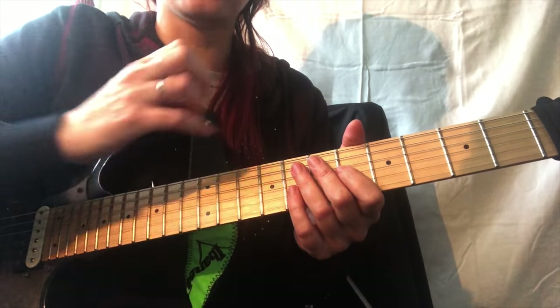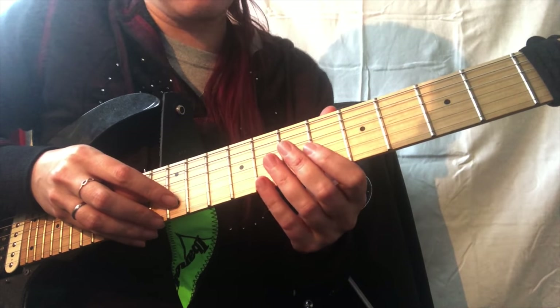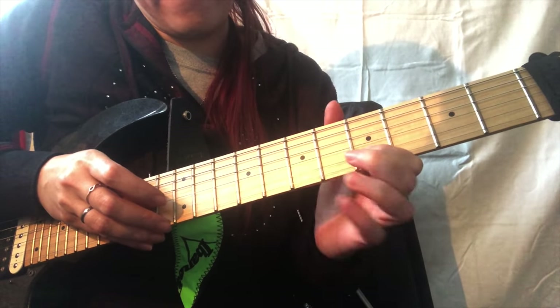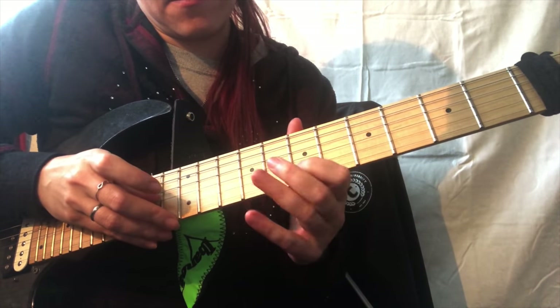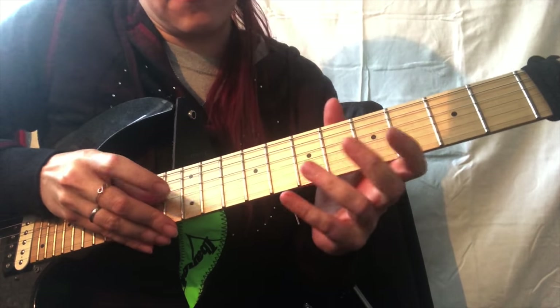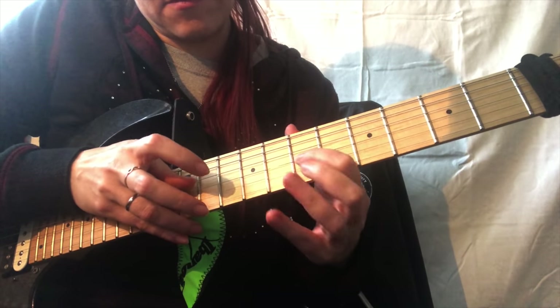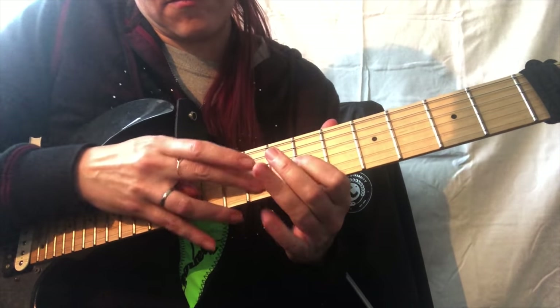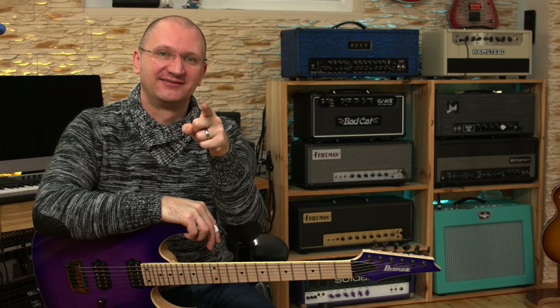Does that make sense? Now the whole thing in super slow — kind of goes like this. My name is Jen Majura and my right index finger hurts. Thank you Jen — you cheater. Nice.